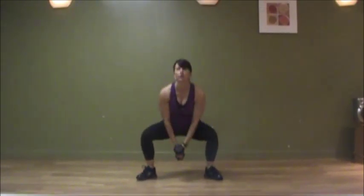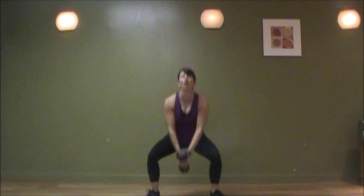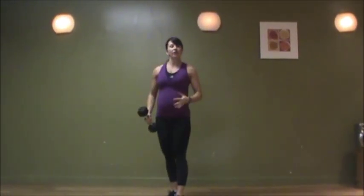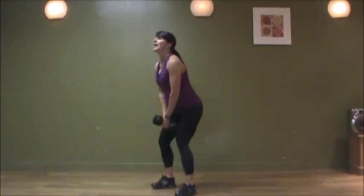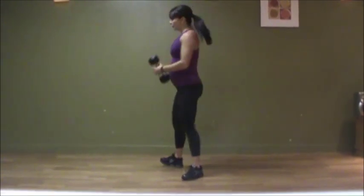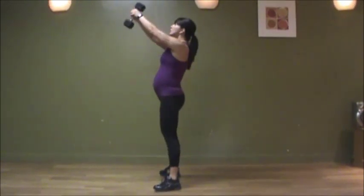Big inhale on the way down. Exhale on the way up. I'm going to take it from the side because all the power is coming from your lower body. You're not raising up. You're not using your arm strength. What you're using is your lower body to really propel that dumbbell up to your shoulder height.